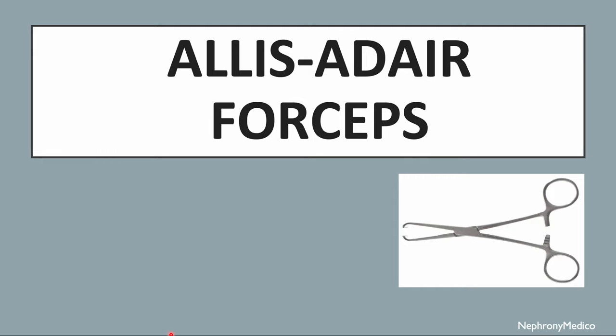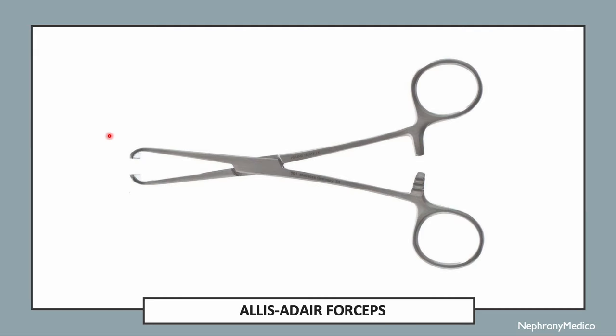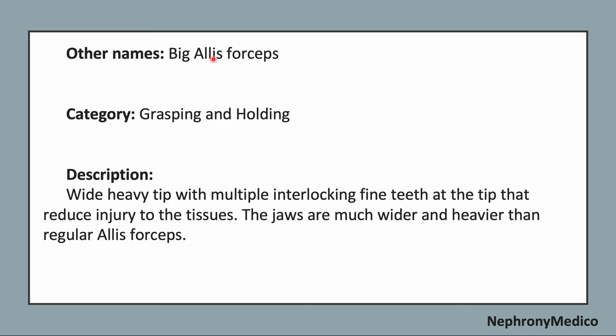Let's talk about Ellis Ader Forceps. This is a picture showing Ellis Ader Forceps. Other names: big Ellis forceps. It is a grasping and holding type of instrument.